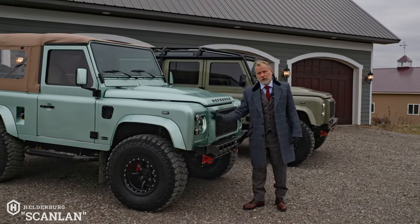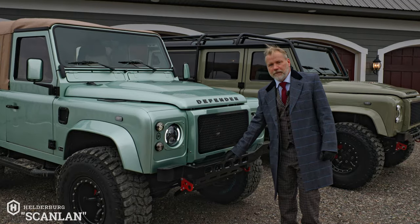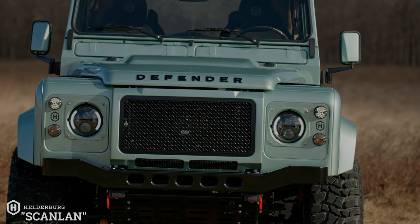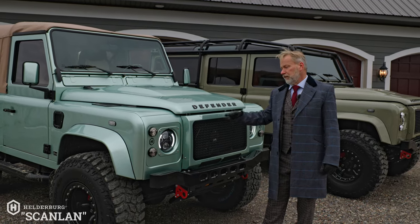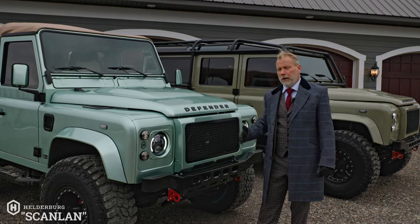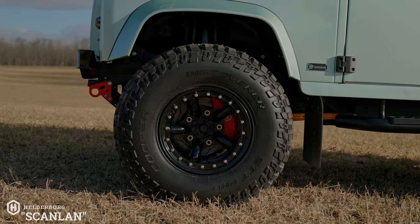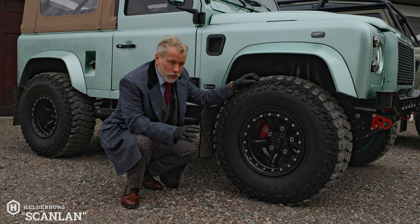Moving around to the front, you'll notice the Helderberg headlight surrounds and the front bumper — I love this bumper because of the quality of the welding and the thickness of it. It works really nicely with the air conditioning unit in the center, which creates the bump-out profile.